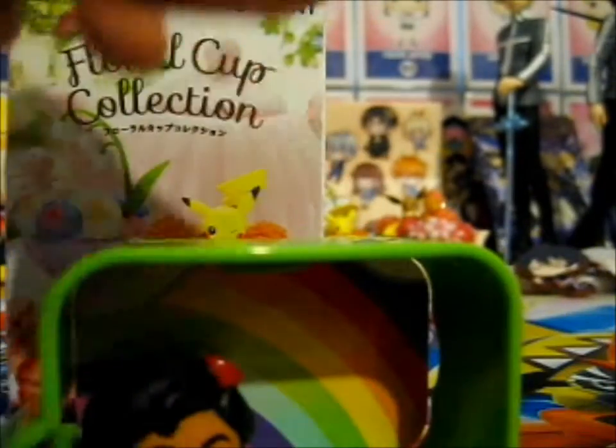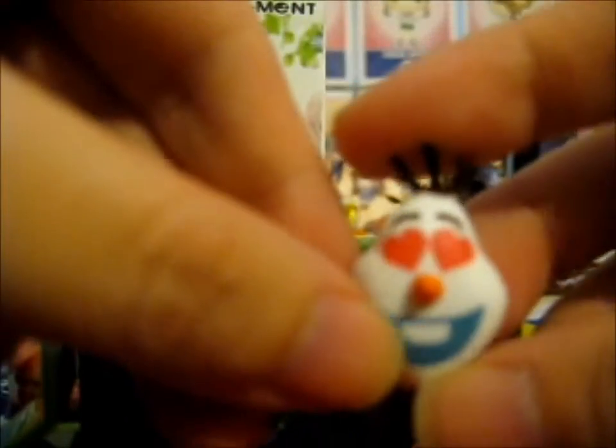And the next one is a Heart in the Eyes. It doesn't want to go down.